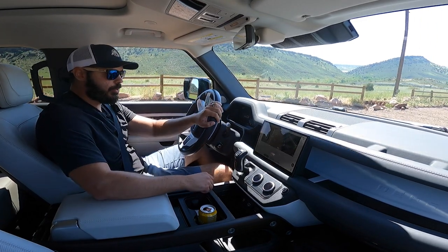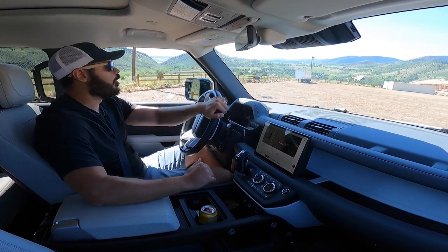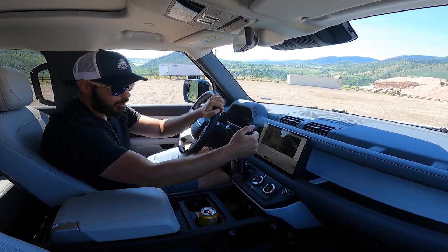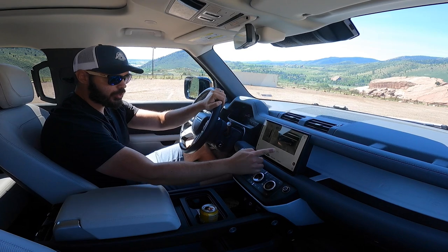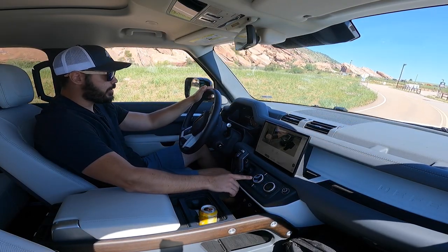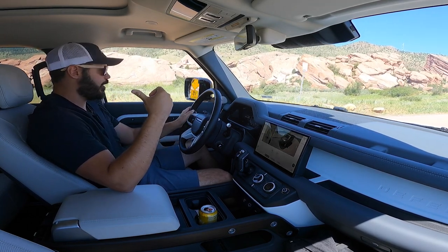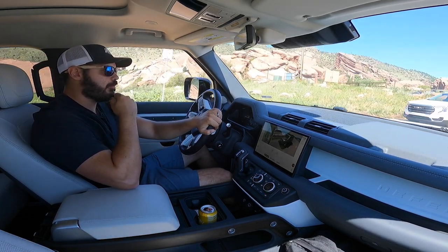Setting off in the 2023 Land Rover Defender 130 — I have it in off-road mode as we go over some rough terrain here at Red Rocks before we get to the smoother surface up ahead. I absolutely love these cameras; the X-ray camera shows everything going on underneath the vehicle as I'm rolling. To switch camera view, just press the 3D button — looks like a video game, it's so nice. You can also adjust the ride height while driving, which is very useful.